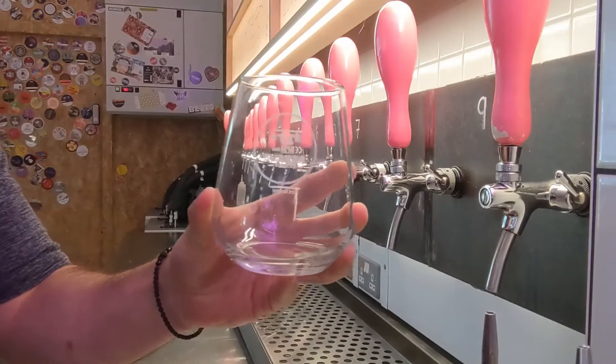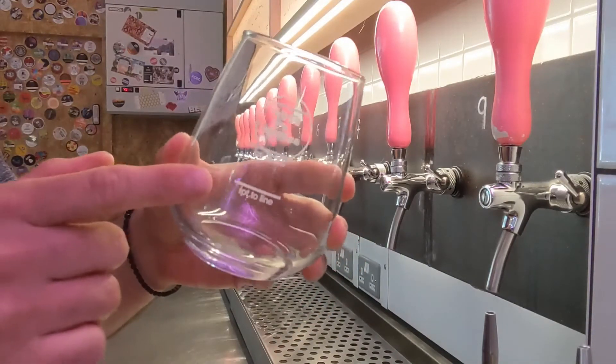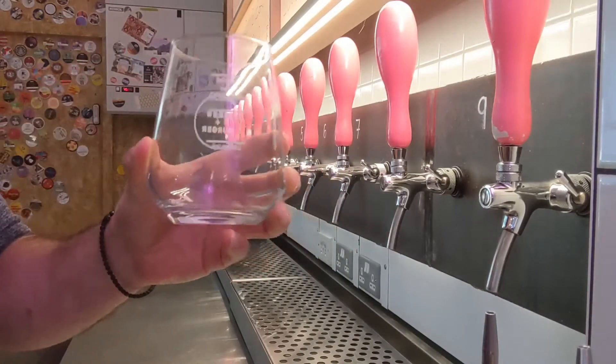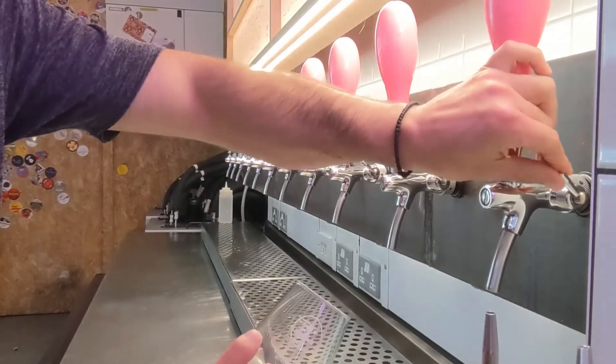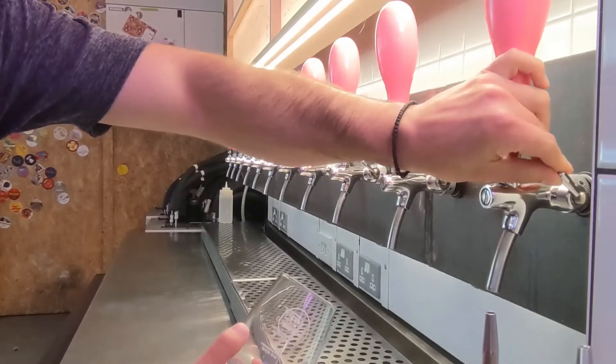Here I have a beer glass with three measurements: a one-third line, a half line, and a two-third line. Place the glass under the faucet at a 45 degree angle. You also have a flow control on the side, as you can see here.